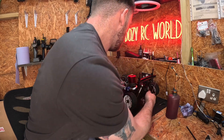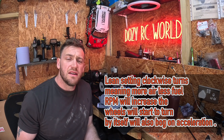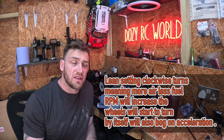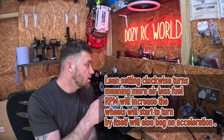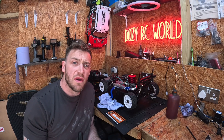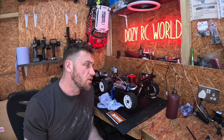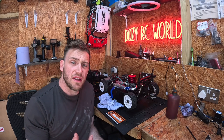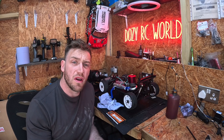A lean setting is clockwise turns, meaning more air and less fuel. You will have really good performance — the car will absolutely fly — but the engine temperature will get really hot. You want to find the right balance where you're not overheating the engine and causing damage. If you're running too lean the engine will also bog, starve of fuel, and won't go.